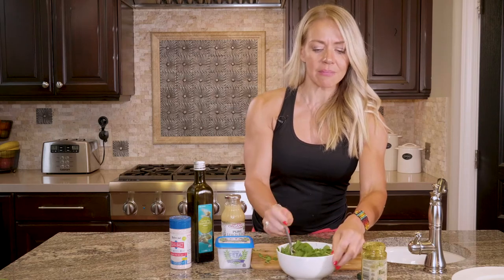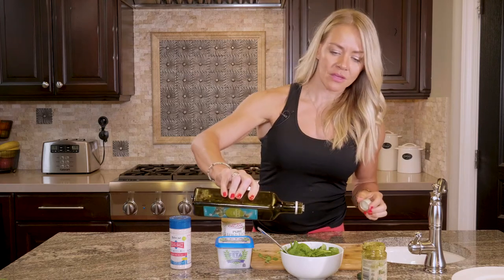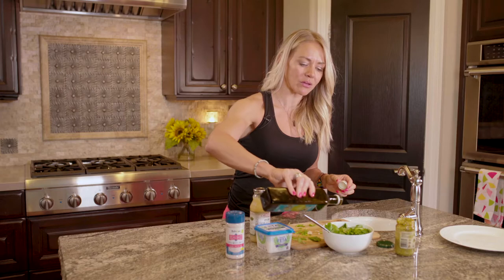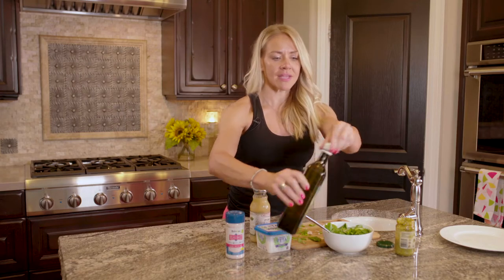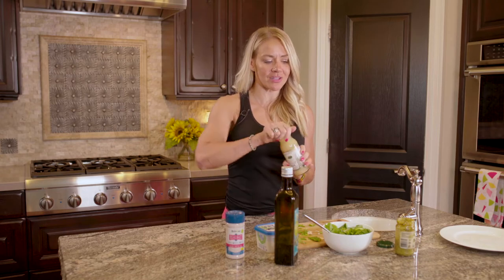Now it's gonna become like a salad. Before I stir it all up, I'm actually gonna add my extra virgin olive oil. Go for organic — get like the highest quality oil you can get. Put that on there and then a little bit of lemon juice, so we get these nice Mediterranean type flavors. It's so good.